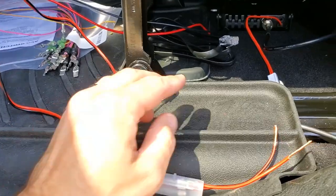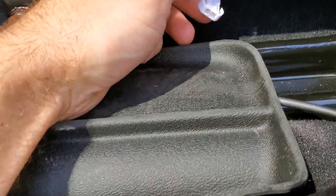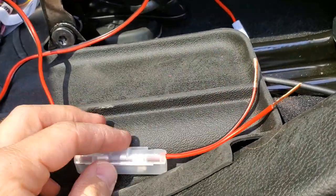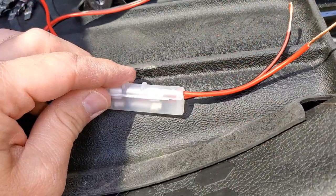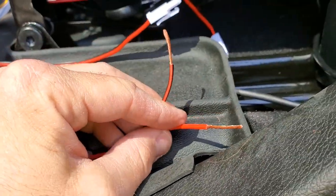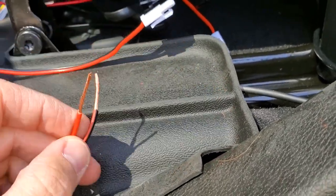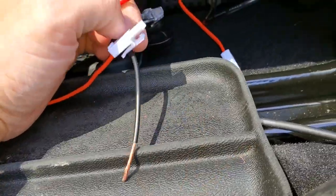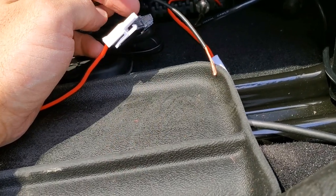Here's the power connector that came with the Midland radio — it just snaps into here. This actually came with a cigarette lighter plug, so I cut it after the fuse so I can still maintain this inline fuse that comes with it — just a little extra protection. I split the wires down to separate them, stripped them, twisted them, and now they're ready for butt connectors to connect to my power and ground. Piece of cake.